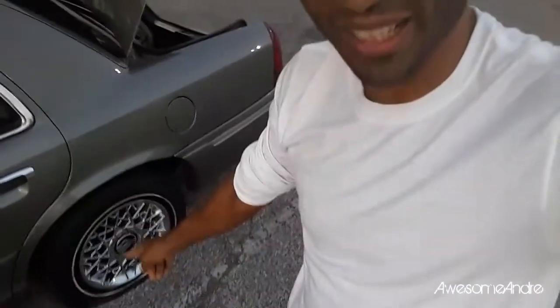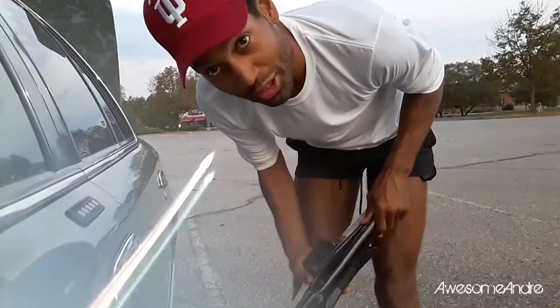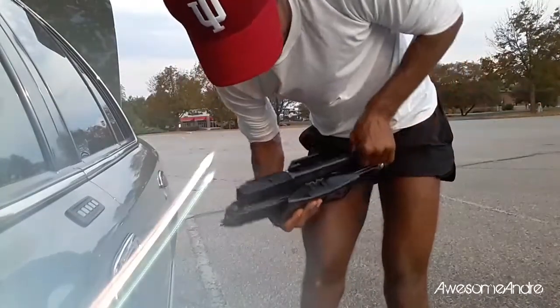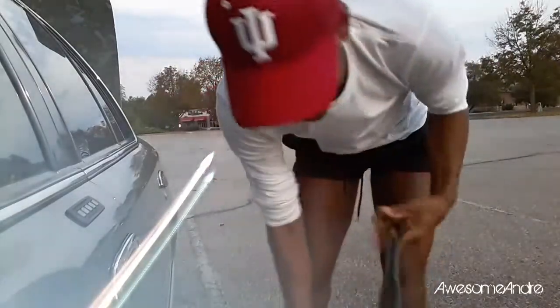Andre coming to you live down here in Indiana. This morning I woke up with a flat, so one of the things you do is go check your car for a jack. This one actually has the tool to take the tire off and also jack up the car.